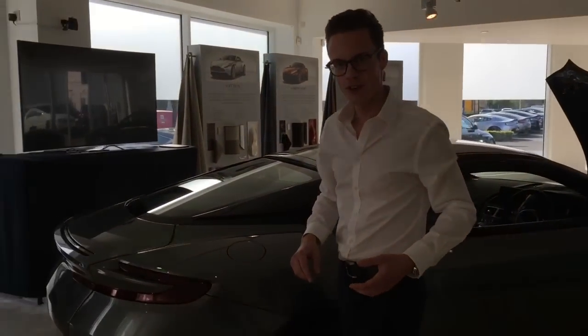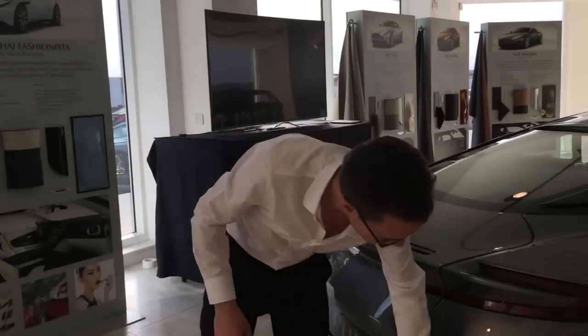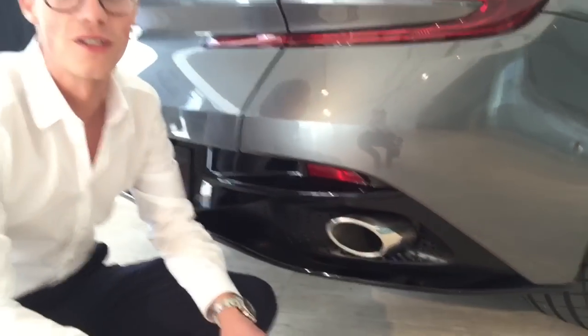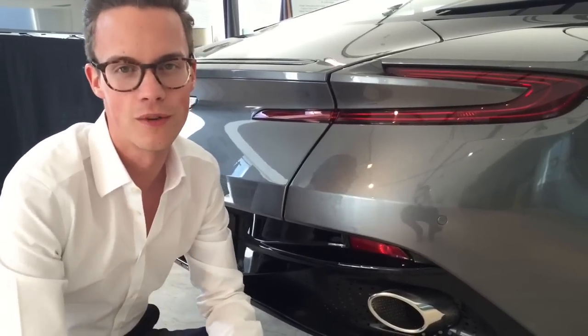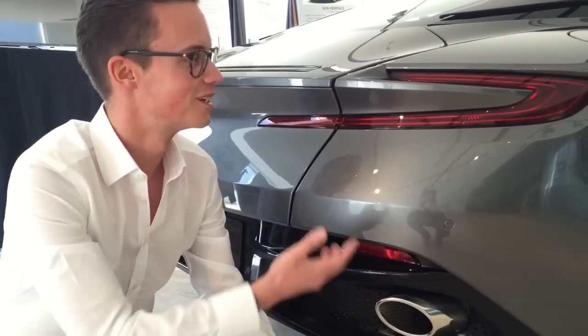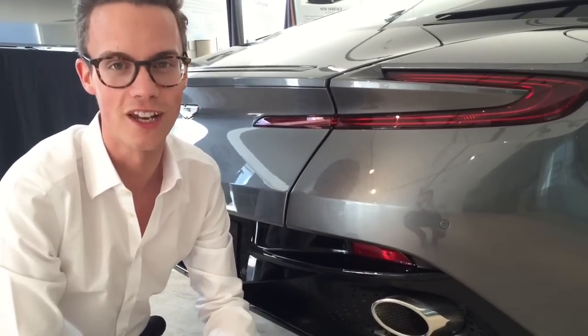The 5.2-litre V12 engine emits all its noise out of here. From what we've heard so far, it makes an awesome Aston Martin growl and purposeful noise. Sadly we don't have the key — this car's just here for static display purposes — but I'd love to start it for you.